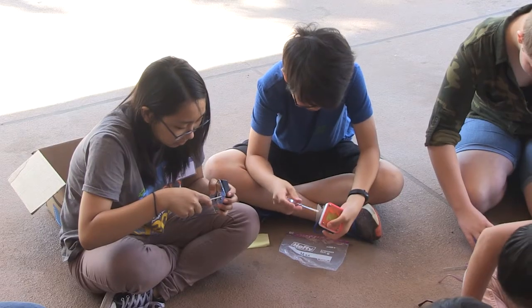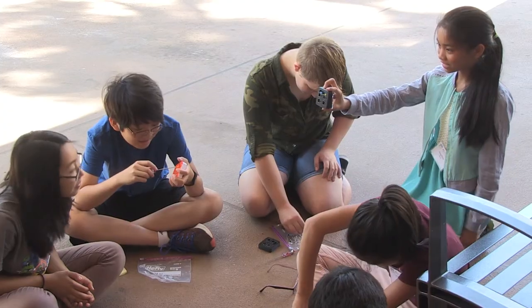Right now we're making a Simon Says game and we've been making cases on Onshape and doing the code on Scratch, and it's been really cool. I think that I might want to be an engineer when I grow up.